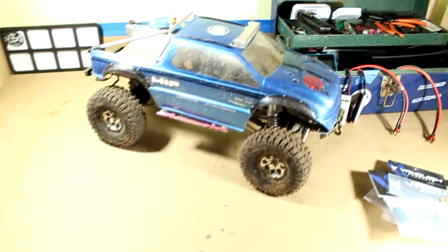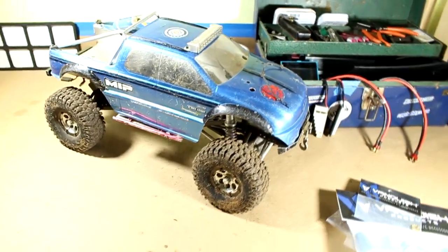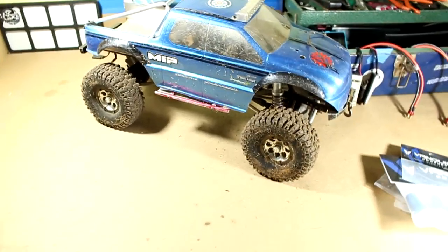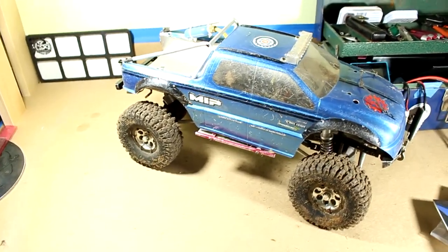Crawl for a Cure 2019 is already approaching — the date is October 5th — so it's time to start working on the crawler, putting some upgrades on it and getting it ready to kick ass at Crawl for a Cure 2019. The first upgrades we're going to look at today are some knuckles and c-hubs.